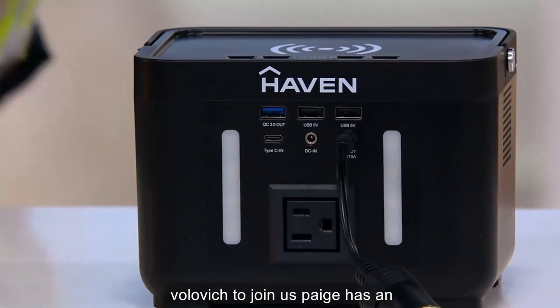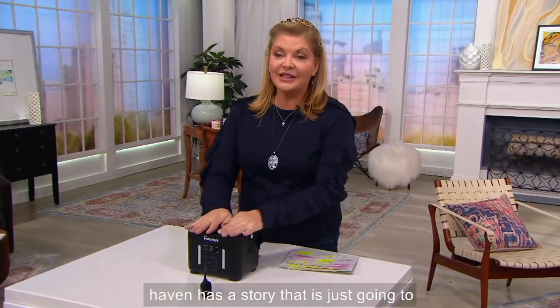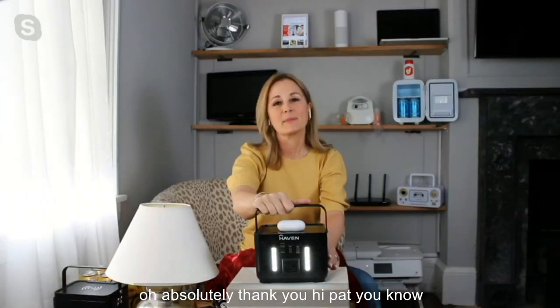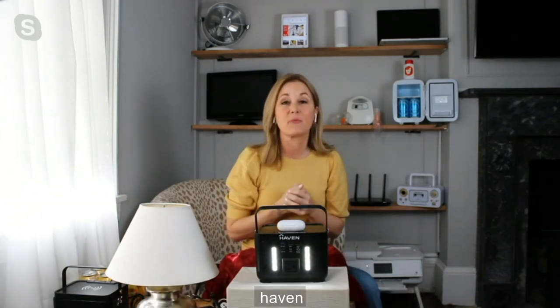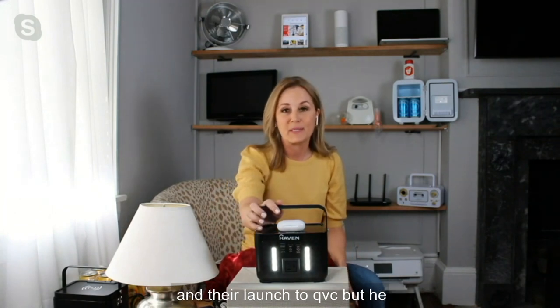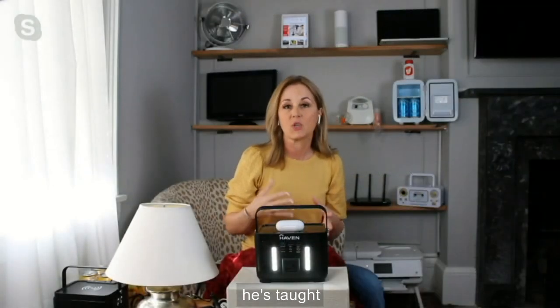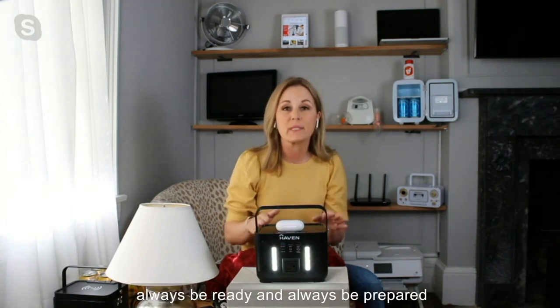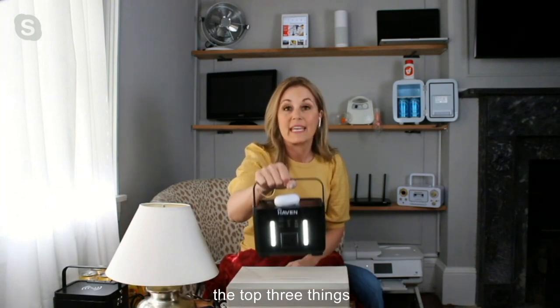Let me invite Paige Volovich to join us. Paige has an opportunity to work with all of these really great inventors, and Haven has a story that's going to give you lots of confidence in this product. Our founder is a veteran of the U.S. military and a member of the special ops team. He's been professionally trained, certified in survival preparedness, and has been on many combat missions. He's taught us the skills and tools we need to always be ready and always be prepared. In fact, he said if he had to get on that helicopter today, this would be one of the top three things he would bring with him — because he's always going to be connected and powered.